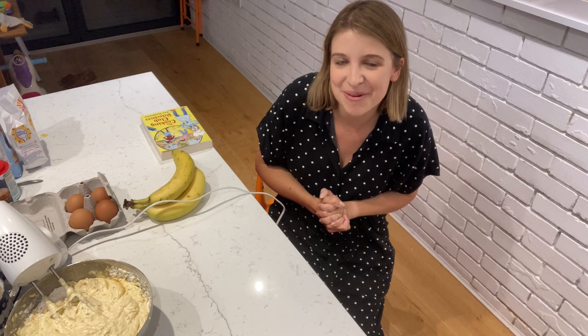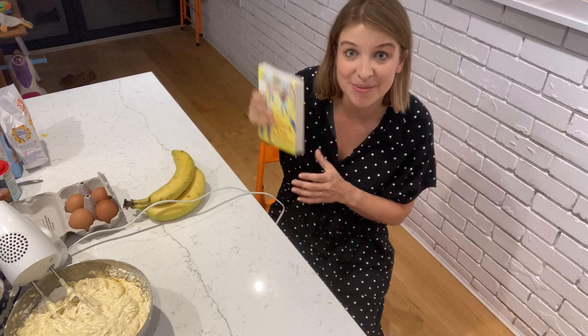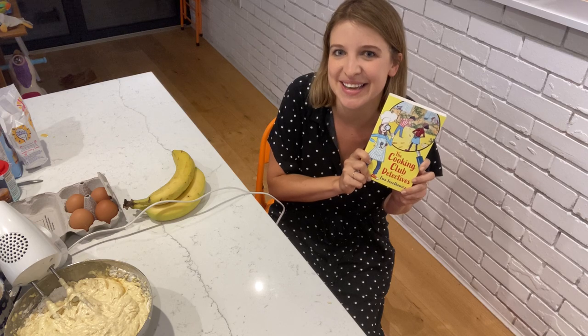I really hope you give it a go — it really is very easy and very, very tasty. If anyone makes their own banana bread cake or banana bread cupcakes, I would love to see any photos you might post on Instagram or Twitter. Thank you again for listening, and I hope you enjoyed your banana bread and that I've piqued your interest to find out more about the Cooking Club Detectives!